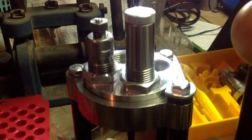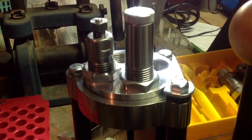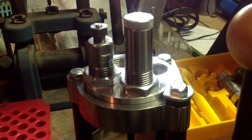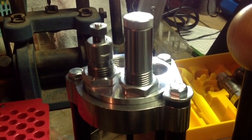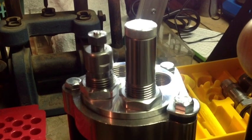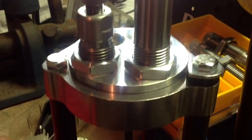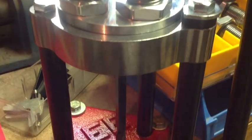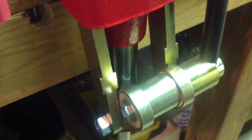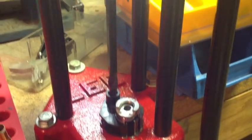Hi, YouTubers. It's FortiCookie45LC coming to you from the Hot Lead Zone. Today we're going to compare the Lee Collet Neck Sizing Die with the Lee Full-Length Sizing Die. These dies are included in the Deluxe Die Sets. We're going to discuss these two dies in the Lee 4-Hole Classic Turret Press — a very fine press, very strong, very popular and sturdy with reloaders.